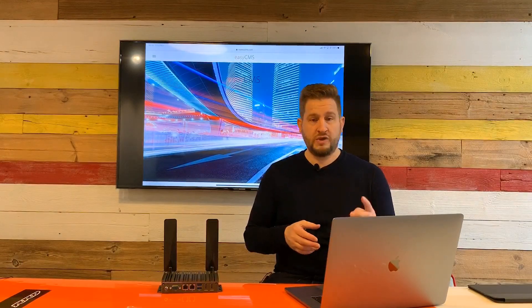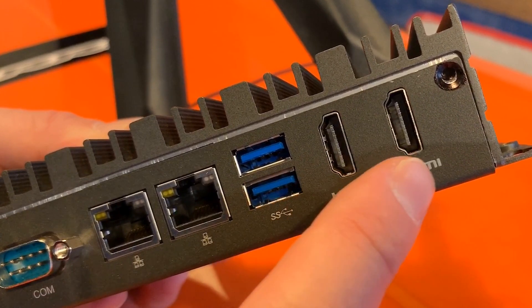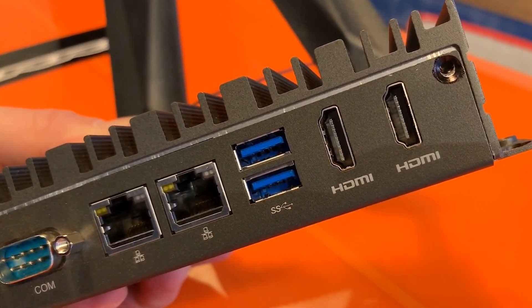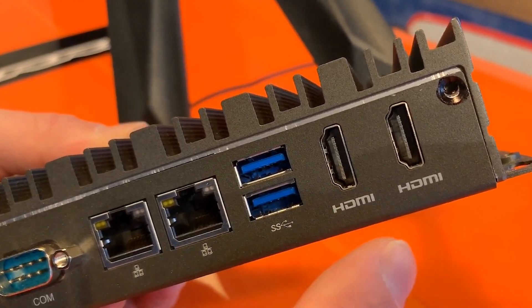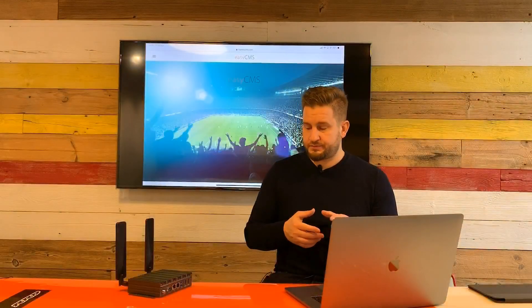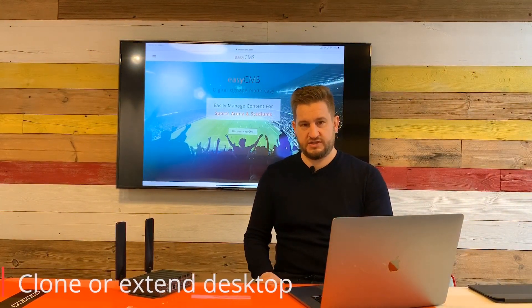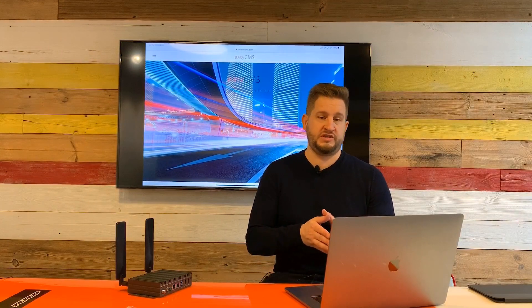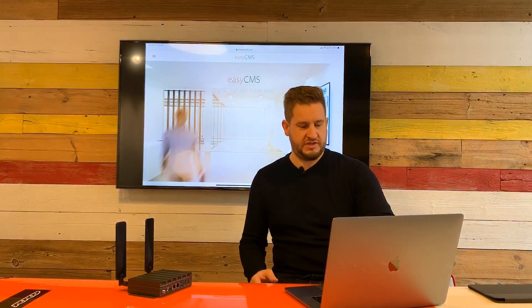You also have two HDMI outputs, which are very interesting. You can output two signals at the same time — two 4K signals — and you can either clone the content or extend it across both outputs. This is very powerful and avoids the need to purchase a splitter or any additional hardware.